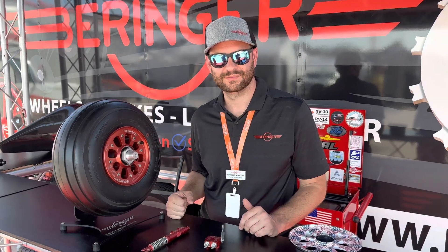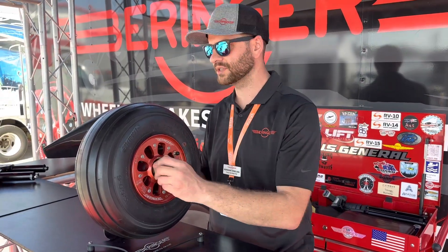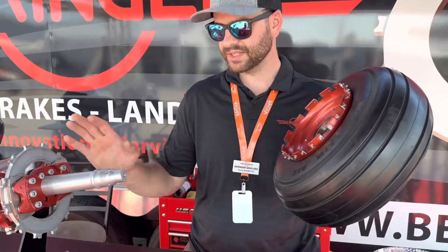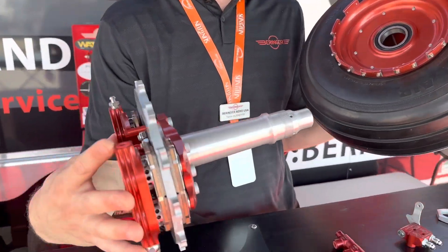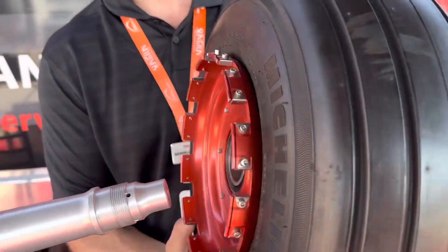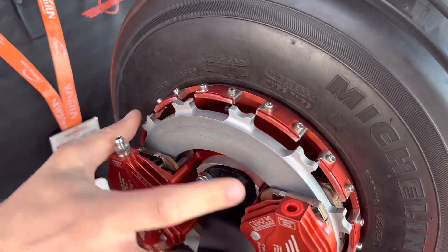We get a lot of questions from folks asking what's different about Behringer wheels and brakes. I think the best way is just to show folks. As you can see, our wheels and brakes are quite a bit different from the competition. You've got a floating disc — everything associated with the brake package stays mounted to the aircraft. The teeth of the disc engage into these grooves, so when you put it back on you have to make sure the disc lines up with the wheel.